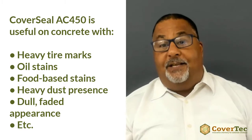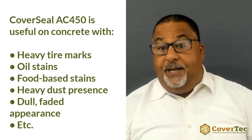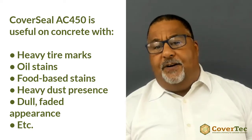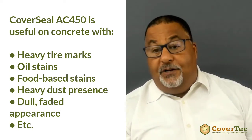We have customers looking for the AC450 both for new construction and on existing concrete slabs and terrazzo surfaces. For existing slabs, they're seeing tire marks, oil stains, food-based stains. The concrete's looking dull, it's dusting perhaps, and it's very hard to keep it clean and maintain that surface. So that would be an excellent use of the AC450.